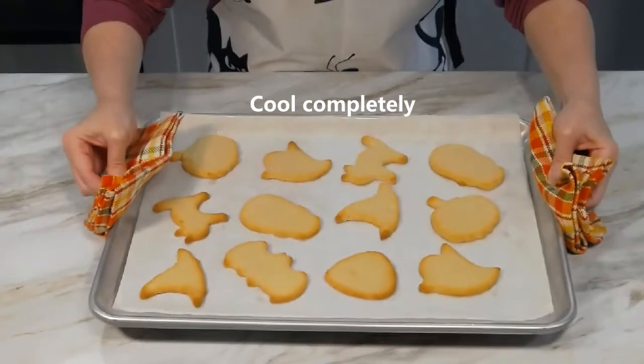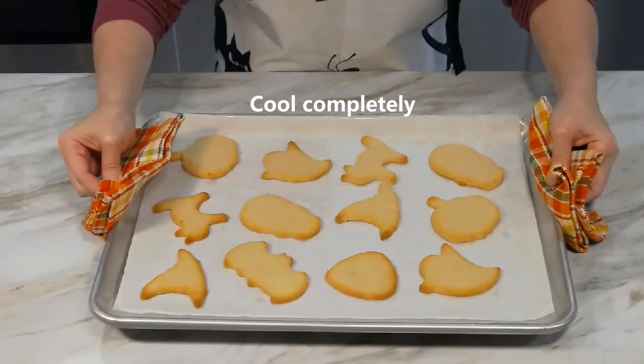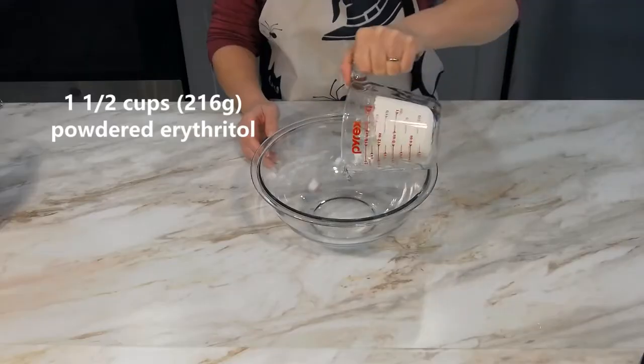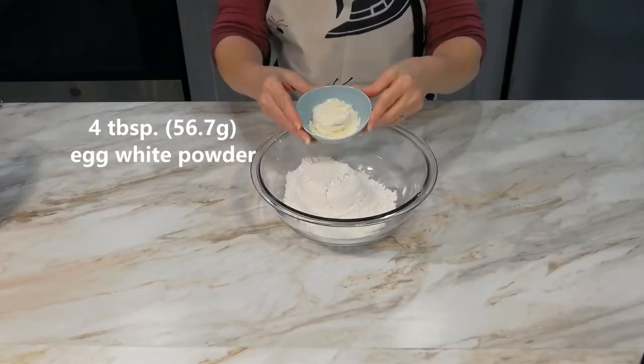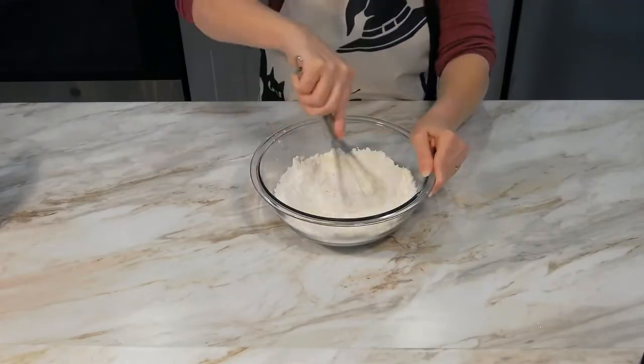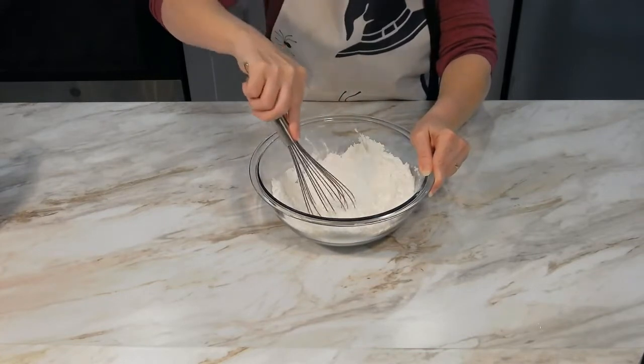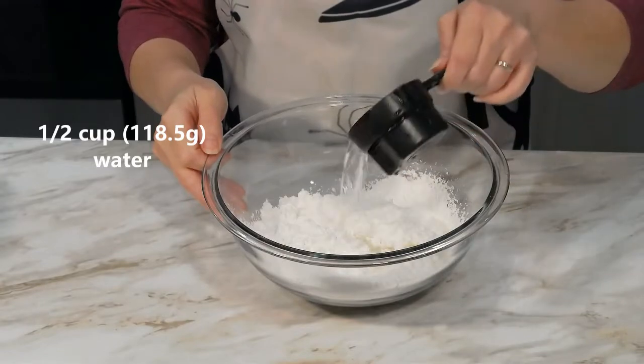Allow the baked cookies to cool completely. While they cool, we'll make the icing. Grab a clean bowl and add in one and a half cups of powdered erythritol and four tablespoons of egg white powder. Use a whisk to break up any lumps and to combine the powders. Add in a half cup of water.